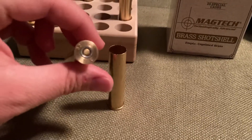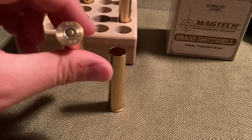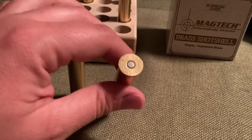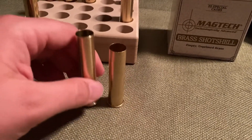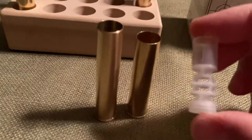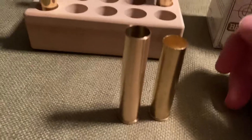Another nice thing about the RMC is these use a 209 primer — standard shotgun primer — I've got a Winchester one primed on my press. The Magtech do not take a shotshell primer; they take a large pistol primer. So depending on availability, that could certainly be an issue to factor in when determining which brass hull is going to be the best fit.